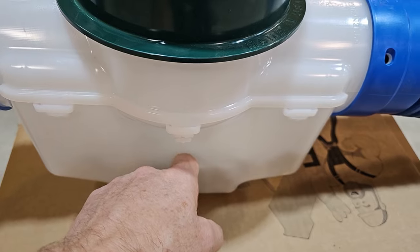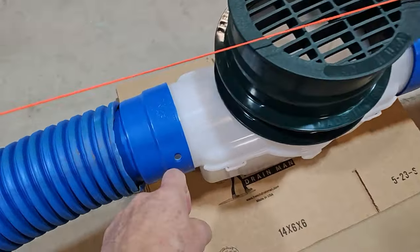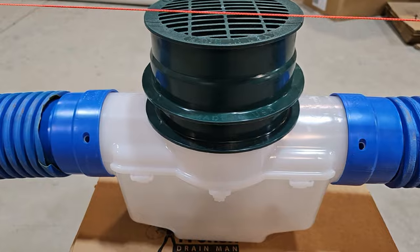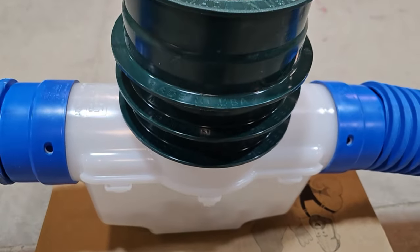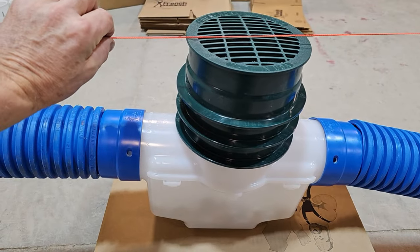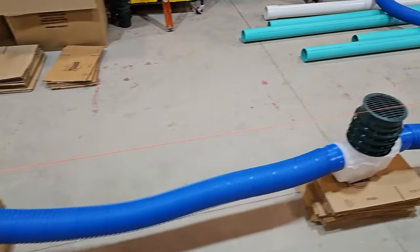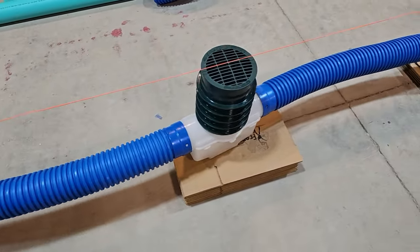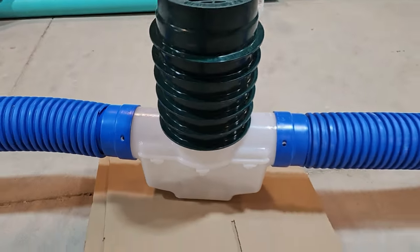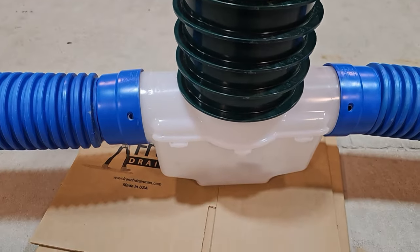The sediment trap holds one gallon of sediment — clean it out periodically so you don't get sediment in your lines. You can see we have two risers on this basin, and three risers on the next one, so we are creating slope. The lawn is flat with no slope, but we're building our system with slope so we can move a lot of water. You just keep adding a riser — you don't have to figure out slope, don't need a calculator, don't need any formula.